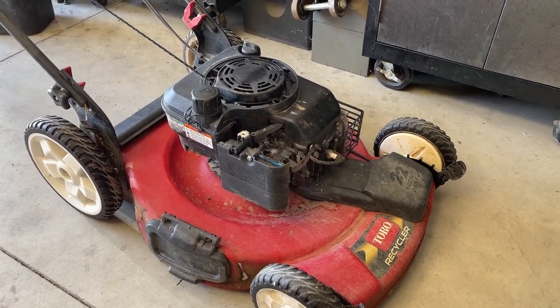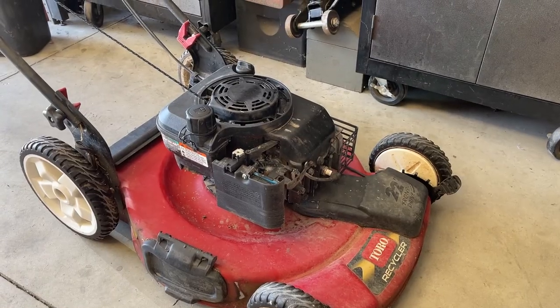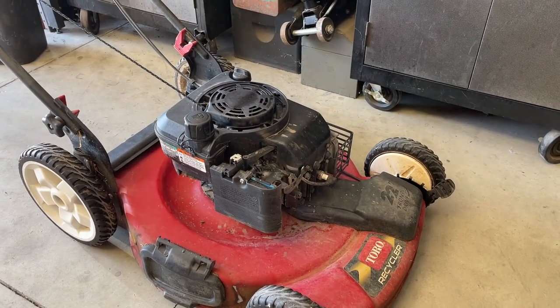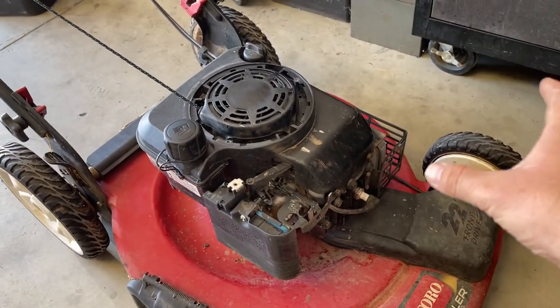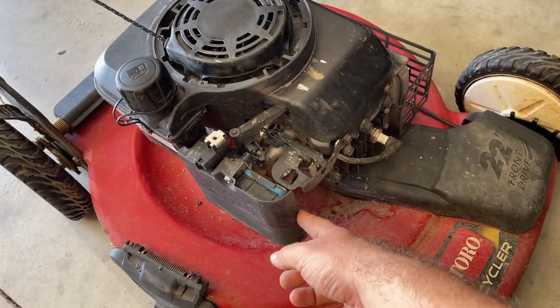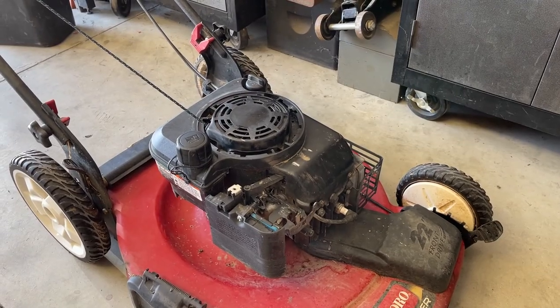This Toro lawnmower takes about 10 pulls or so to get started — the carburetor likely needs to be cleaned out. Though this video is about a Toro, any lawnmower with this style Briggs and Stratton engine on it is going to be pretty much the same thing. Whether it's got the primer ball here or not, the procedure is 99% similar.